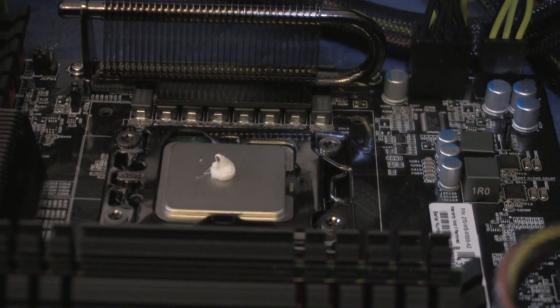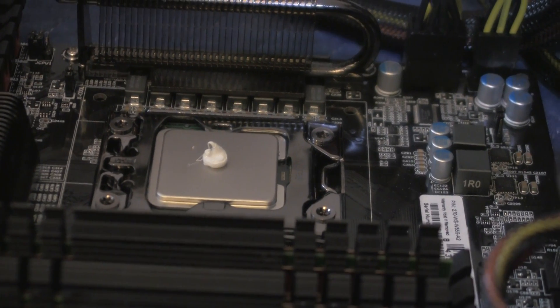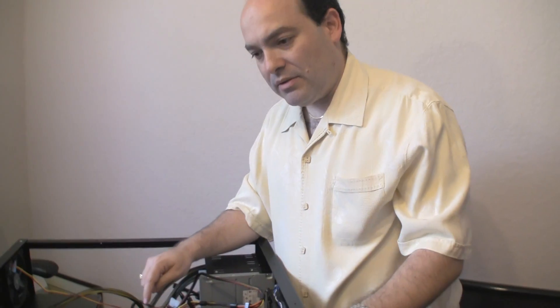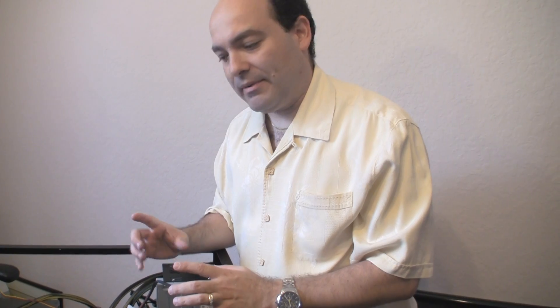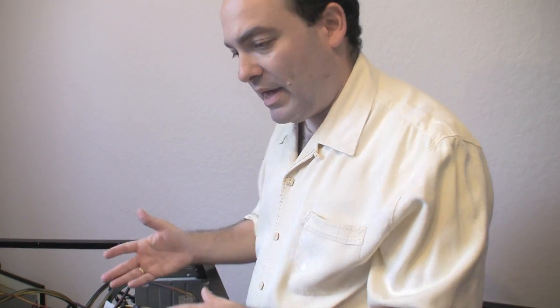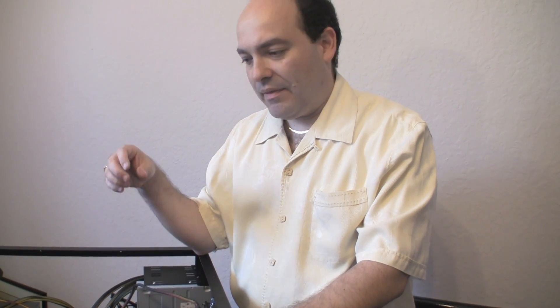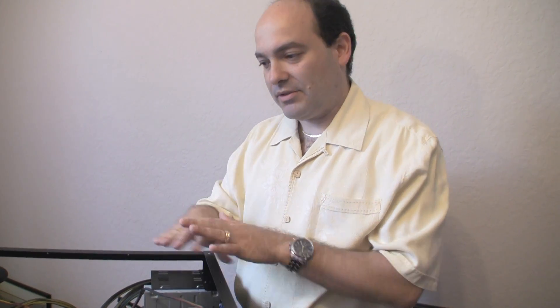The reason thermal paste is used is because it makes sure that the contact between the CPU and the water block maintains evenly throughout the entire contact area. That's very important because if you put the water block on without the thermal paste, there are going to be some parts that are not touching the water block, and those are the parts that are going to get very hot. So the purpose of the thermal paste is to even out the distribution of the water block contact with the CPU so it's all nice and even.